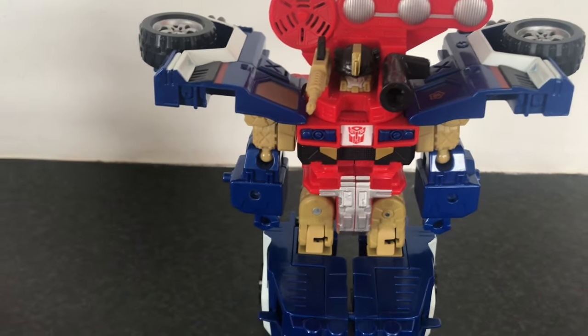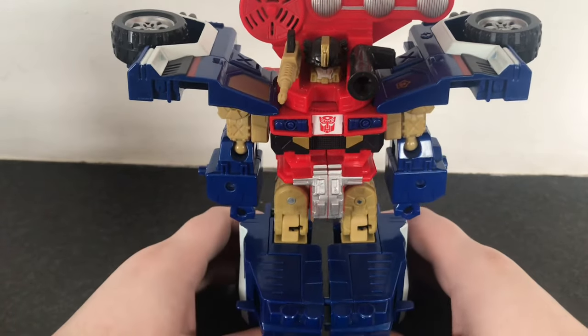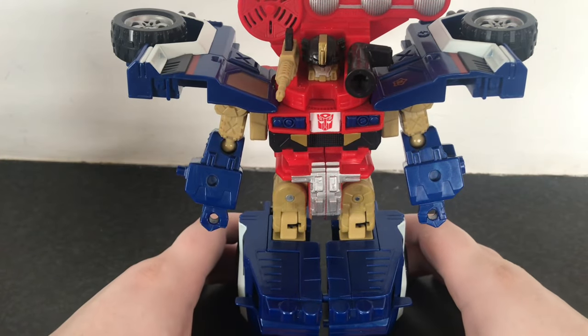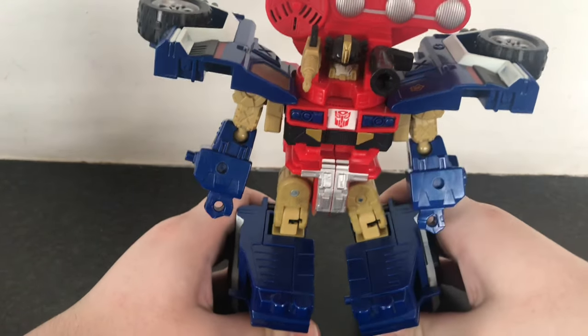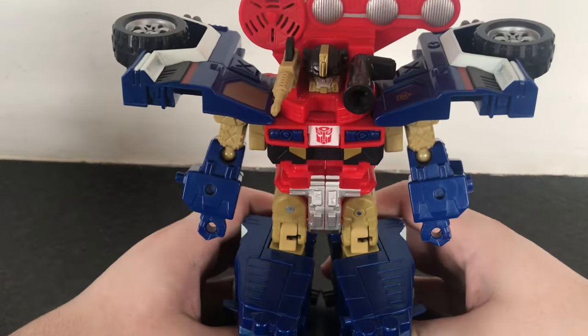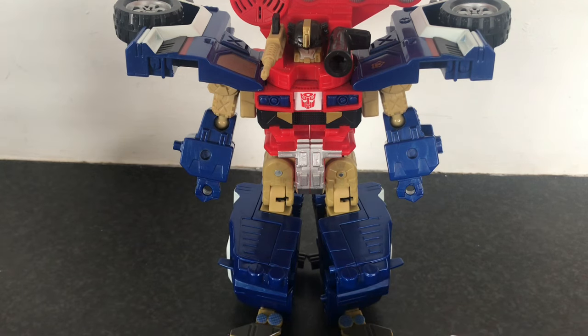I've not watched much of Energon so I don't really know much about this characterization of Ironhide. But design-wise I think this is a pretty cool design — it's got its own flavor to it while being distinct for the character. And that's something I love about Transformers: we can always have different incarnations of the characters while they stick to the source material in some ways, but differ in others.